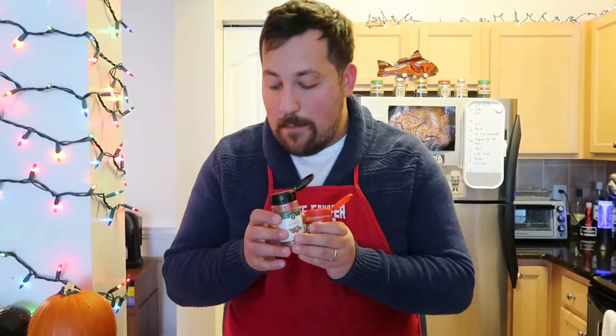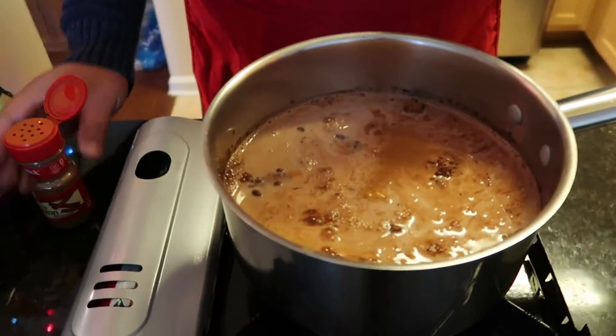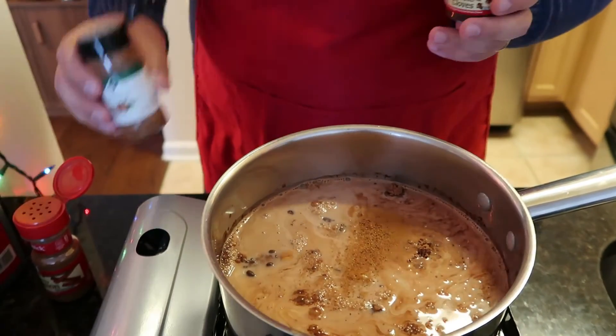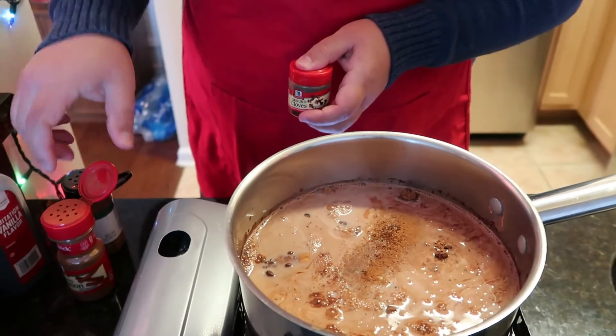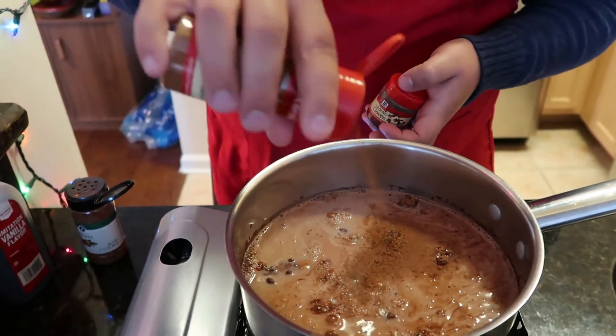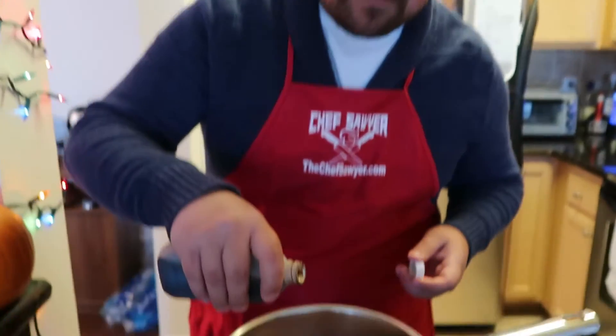Next we're gonna season it. Pumpkin spice consists of cloves, nutmeg, and cinnamon, and they're all gonna go in — just a little pinch of each. These are all very strong and you don't need a whole lot to go a long way. You probably want to add a little bit more cinnamon than the others though. Also, everything needs salt — even when you're baking, even when you're making something sweet, a little pinch of salt will help bring out the flavors more. And just a splash of vanilla extract for some extra goodness.